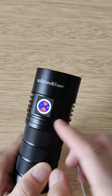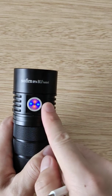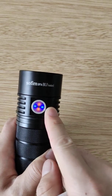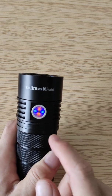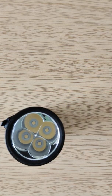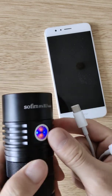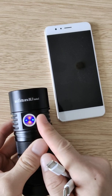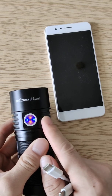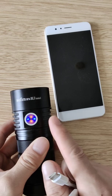It's flashing blue, and when you unplug the charging cable it's steady blue, which indicates you can charge your phone by the flashlight. This is a phone. If you don't use it to charge your phone, the blue will turn off after about 30 seconds.